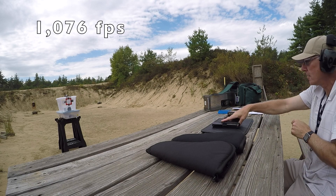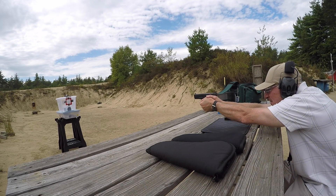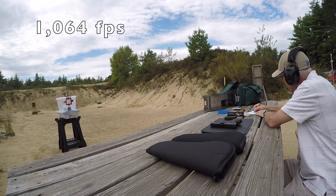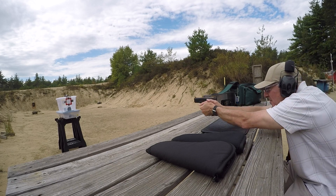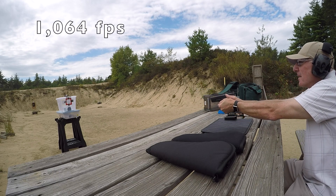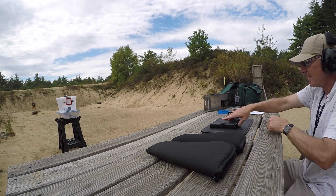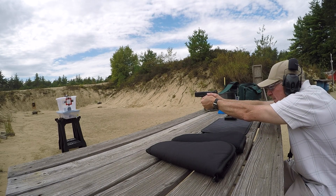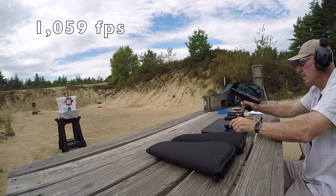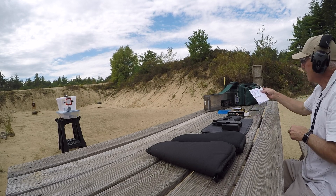The 4.7 grain load is coming in at 1,076, 1,064, 1,064, and 1,079 fps. I'm impressed.